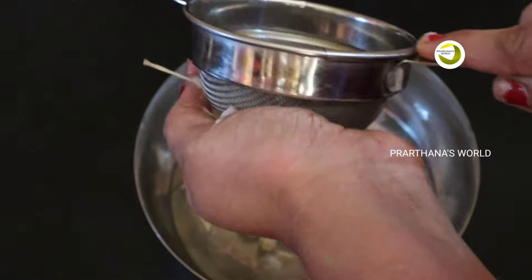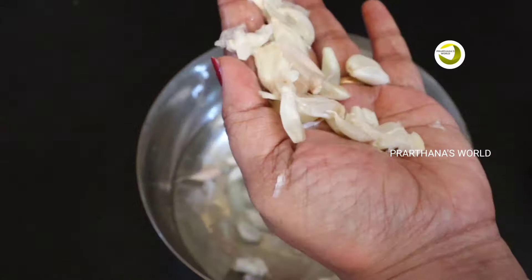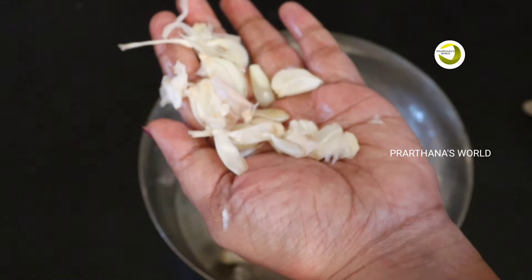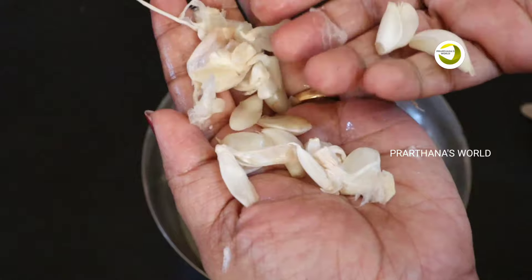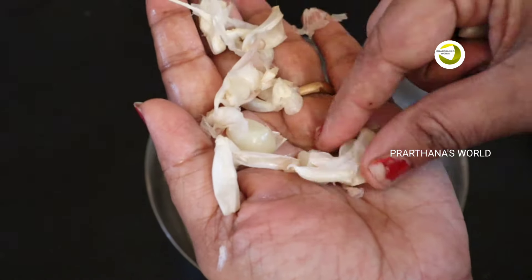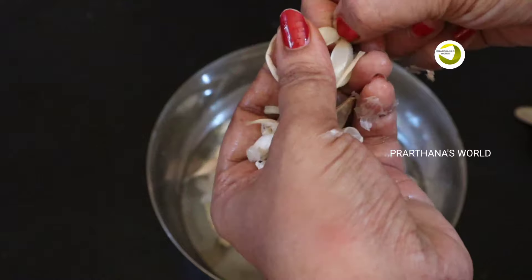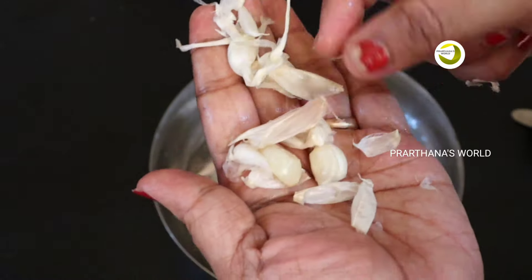The amount of water is very easy to adjust. Now you can adjust the amount of water. You can adjust the amount of water as needed. We have to adjust the amount of water.